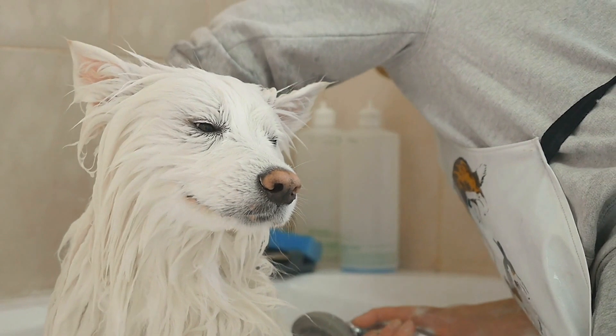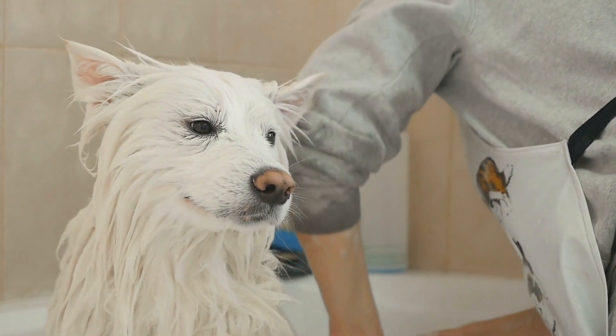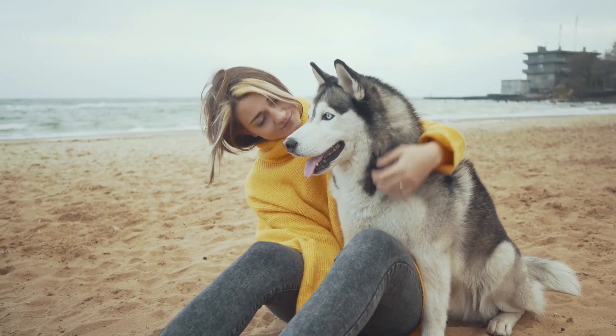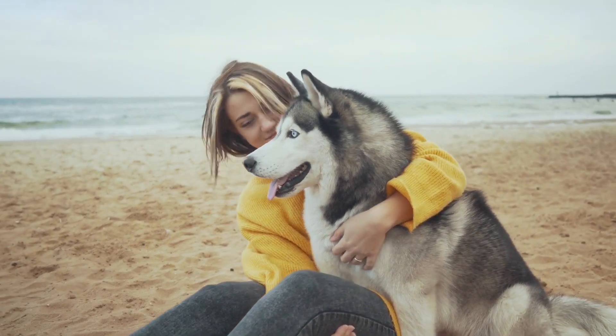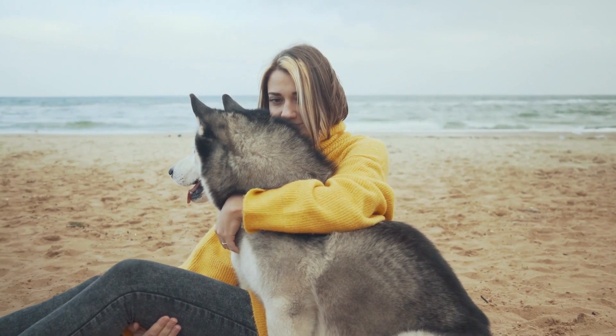Training is Bonding Time. Training is not just about obedience — it's also an opportunity to strengthen your bond with your Husky. Spend quality time together during training sessions and always end on a positive note. This bonding experience will enhance your relationship and trust.